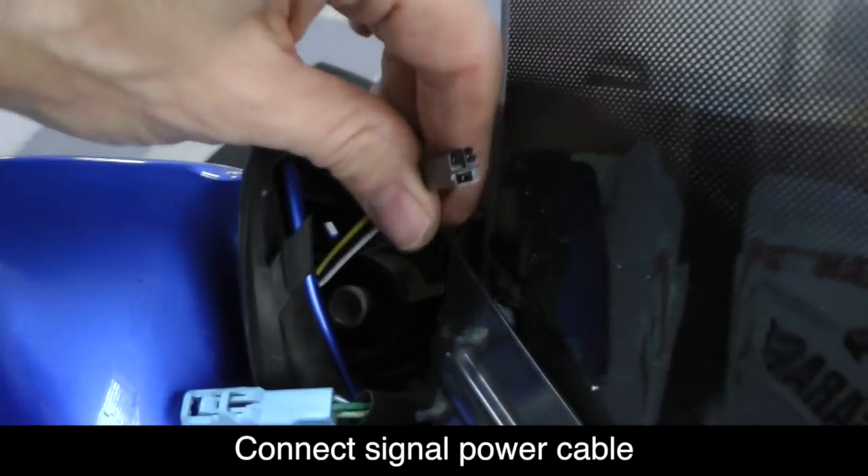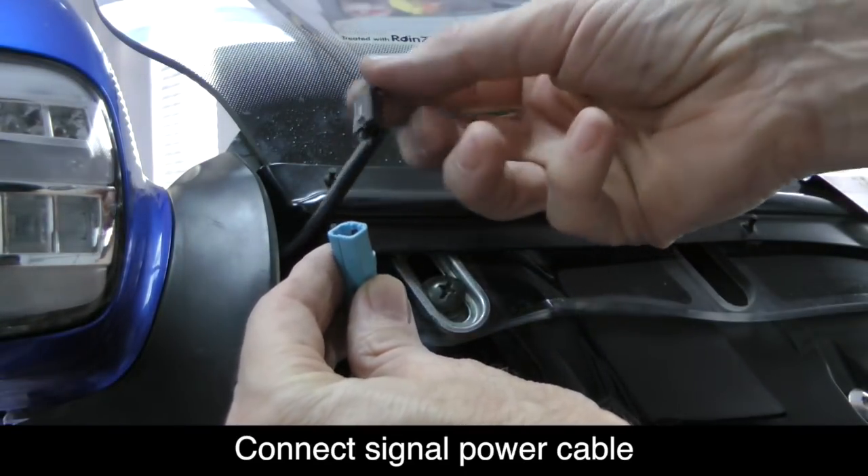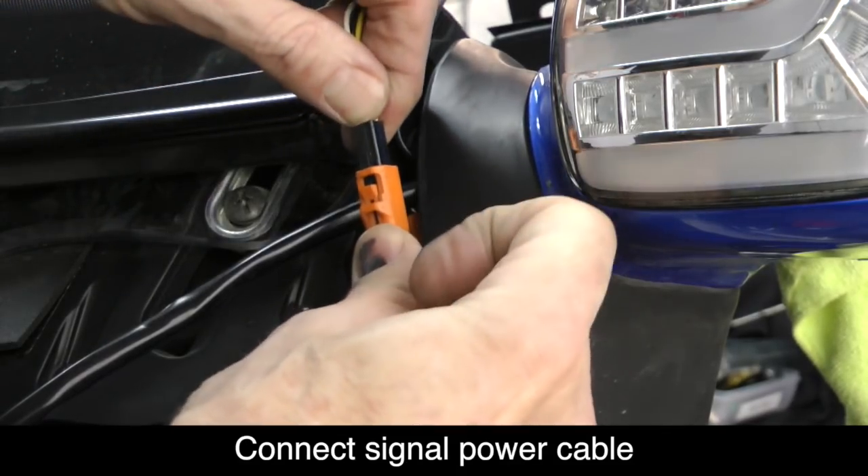Now you're ready to connect the turn signal power cable to the blue connector on the right hand side of the bike. Go ahead and repeat this process on the left side of the bike. Remember that the connector is orange on the left hand side of the bike.